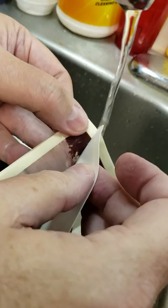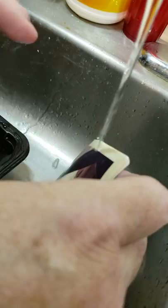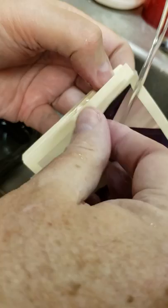If you get old photos that are stuck and you just can't pull them apart without destroying them, soak them in water — or water with a little bit of this stuff here. It's called Permawash. It's a chemical for photographers to get chemicals off, but it also assists in pulling these photos apart.